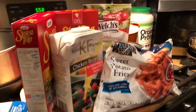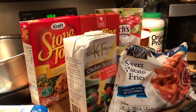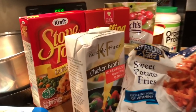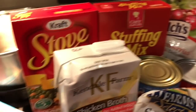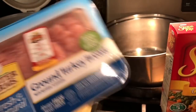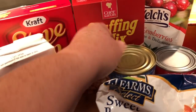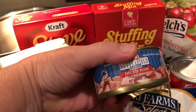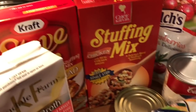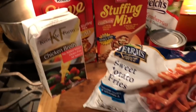Hi-de-ho, my peeps, and welcome to another Dollar Tree dinner. Tonight we are doing a Thanksgiving feast casserole. This is all from the Dollar Tree, with the exception of some ground turkey breast. If you want to use all Dollar Tree stuff, you can use the diced ham — I've got three containers of diced ham to do this casserole with.